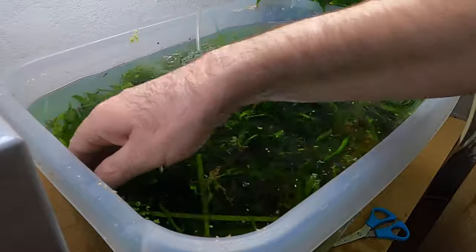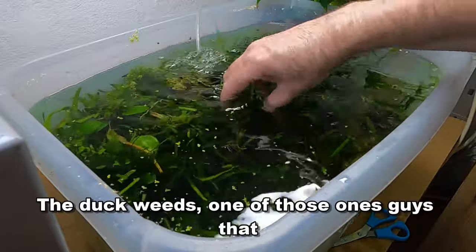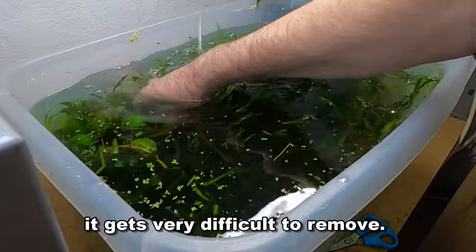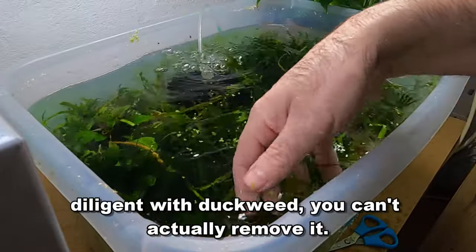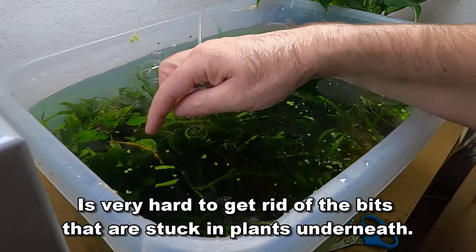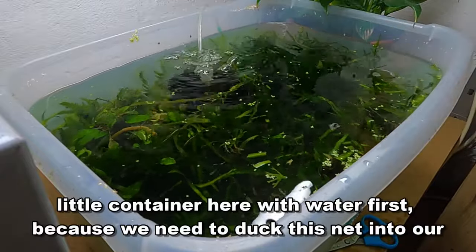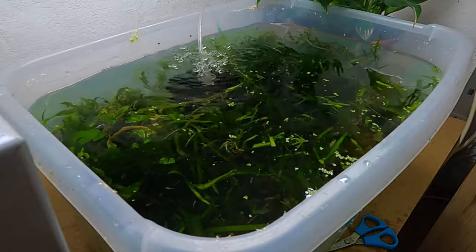Let's grab our little shrimp net and start to take out some of this duckweed. Duckweed is one of those things where you miss one single bit and it regrows, and keeps on regrowing — it gets very difficult to remove. But if you are patient and diligent with duckweed, you can actually remove it. The floating bits are easier to get, but it's very hard to get the bits stuck in plants underneath. Let me fill up our container with water first because we need to dip this net into our little tub when emptying stuff away.